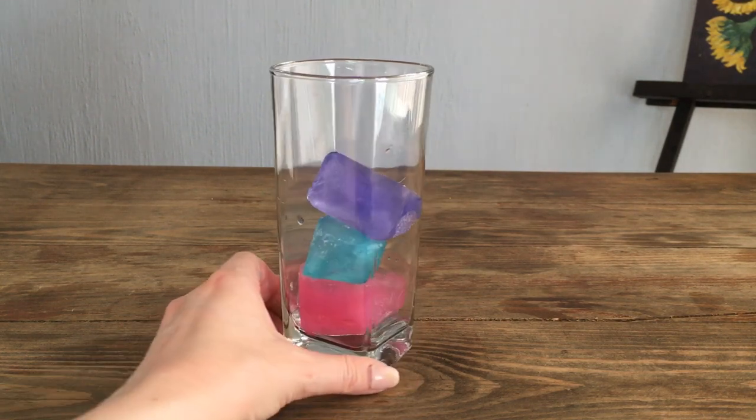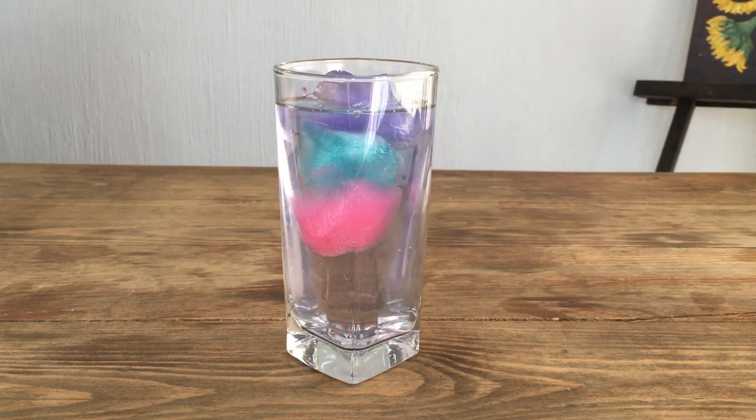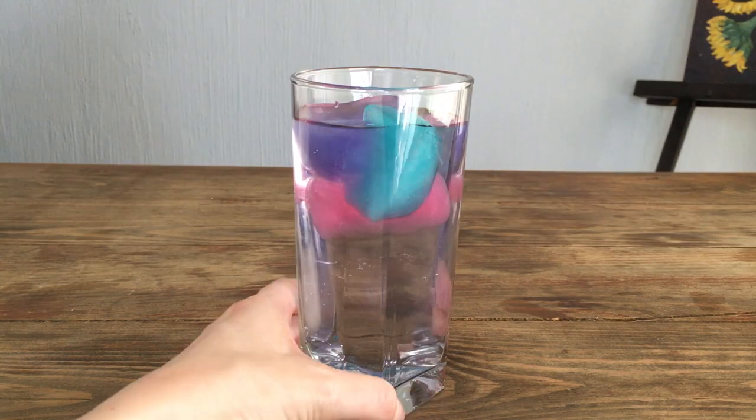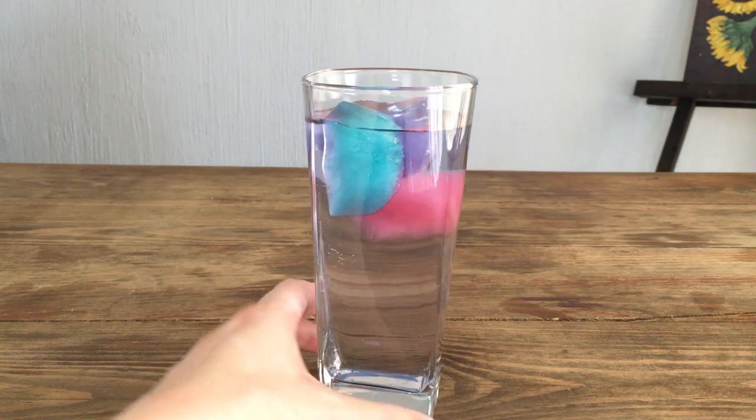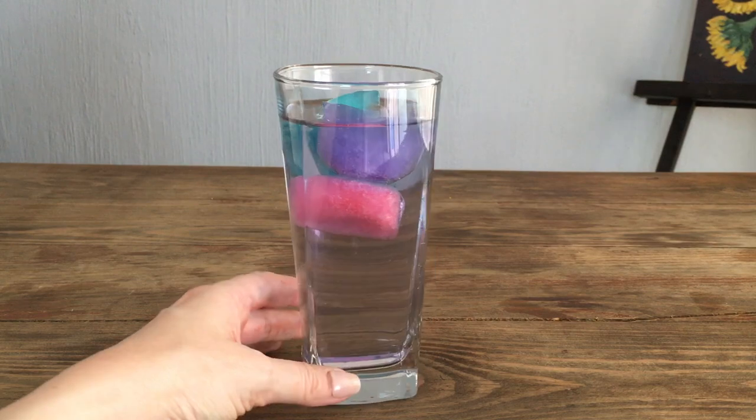This idea is inspired by cotton candy. It doesn't taste like cotton candy, but if you want to add the flavor feel free to add some extract — so it tastes like cotton candy, watermelon, or any other flavor you want. I love it!